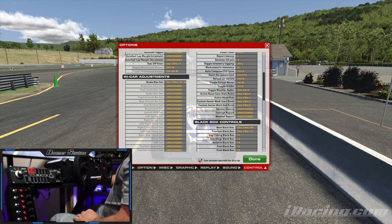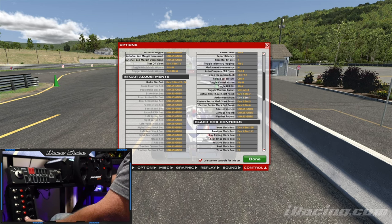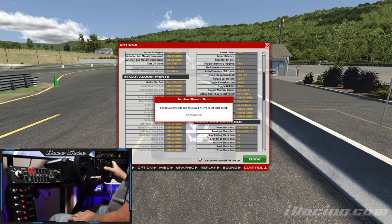Once you reset it, you have to reset the other three as well. So the first thing we want to do is not set that up in an easy spot — I have it down here on the bottom. Active Reset Run, on the other hand, is on my wheel, because as I'll show, you want to be able to access it with your hands on the wheel. It jumps you right back to the same condition the car was in when you saved the start point.